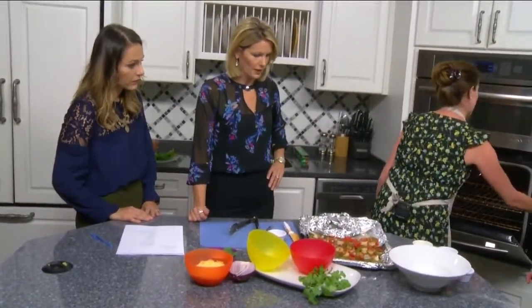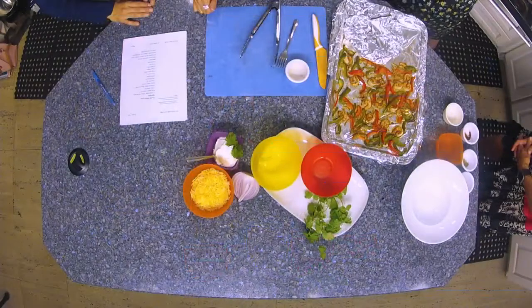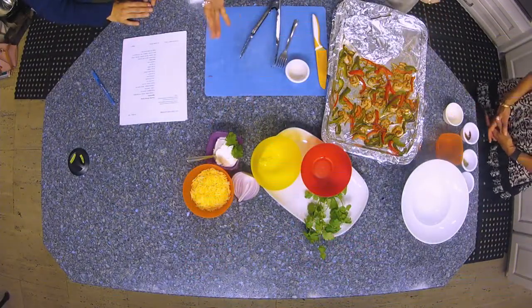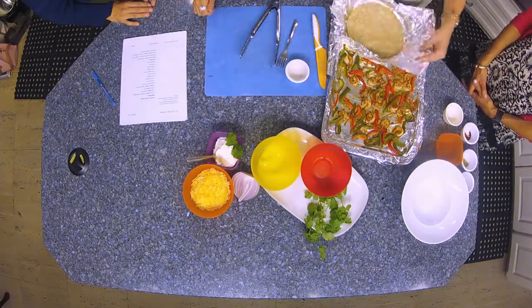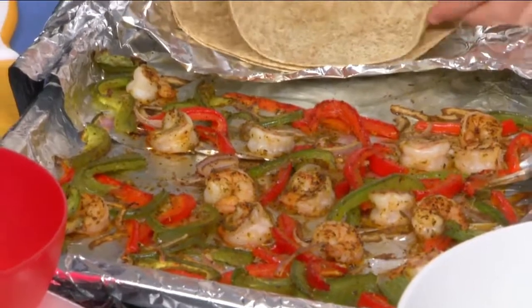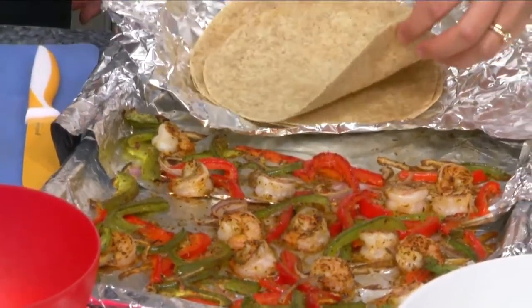So we'll put these in. I love this because the kids can kind of build their own. And then we've got cheese and sour cream and all that sort of thing. And your tortillas are hot and ready to go and eat.